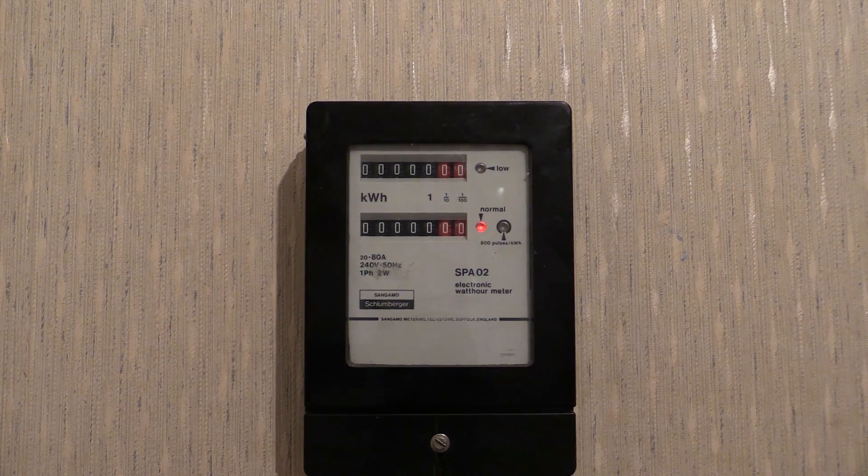Attempted meter reversal. First off, forward current. The red light is pulsing on and off to indicate forward current.